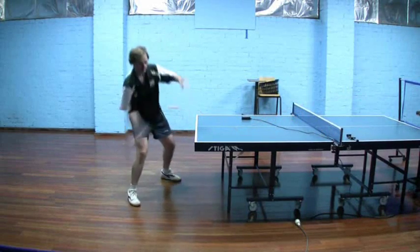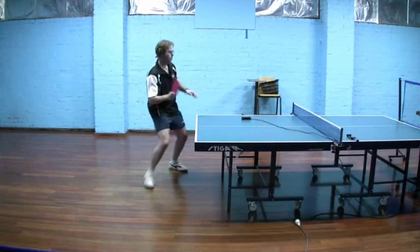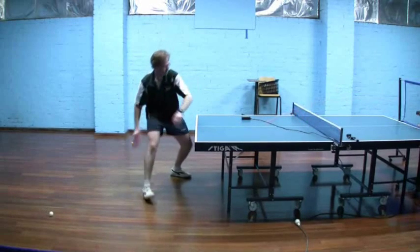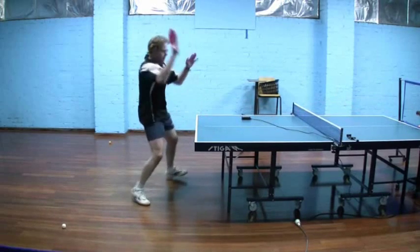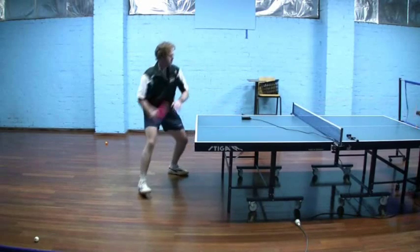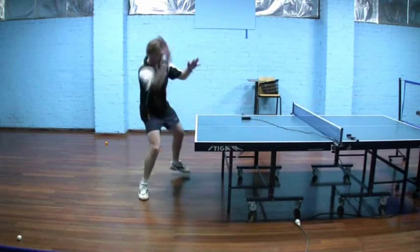In slow motion you can see how I am almost leaning backwards occasionally on my stroke. That's partly because the ball is bouncing very short off the robot and I can't get too close to the table, but it's also because my stroke is almost a straight up motion as I come through.